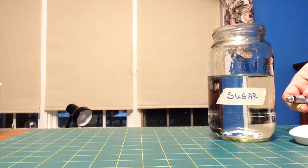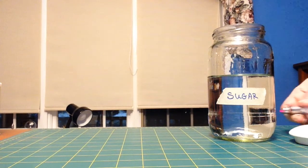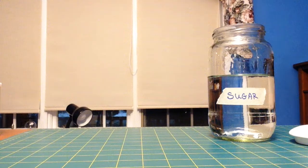If I shine my light through my sugar solution, you can see nothing scatters the light. There's no blobs or clumps or anything to reflect and scatter the light.